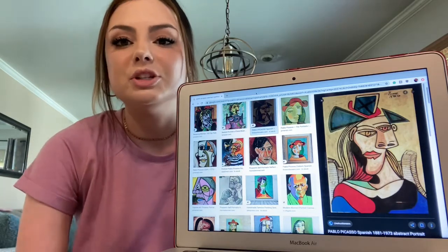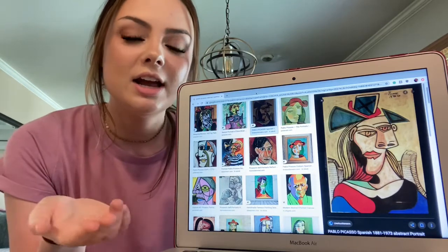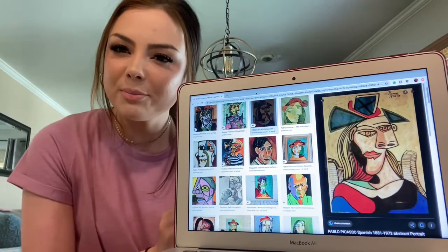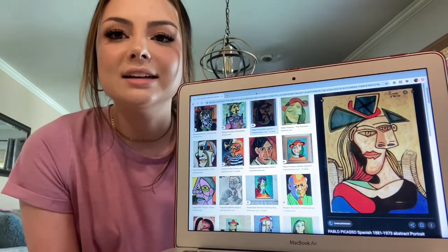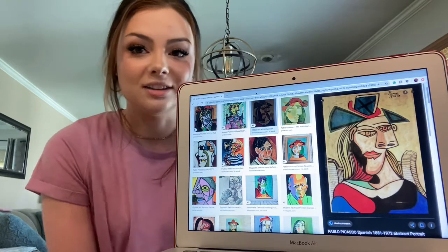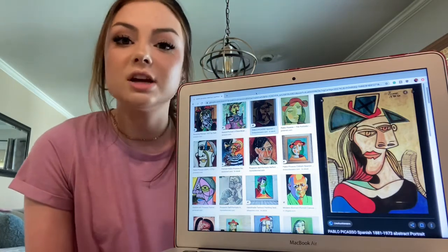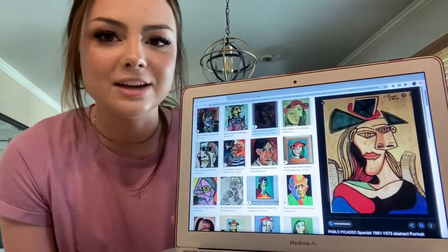He is a painter who would do a lot of abstract work, which as you can see in these pictures right here, it looks sort of like people but not really like people. He puts a little twist on it, and I remember learning about him when I was in elementary school and he's one of my very favorite artists. I love his work and I think he does such a good job — it's such a fun twist on what we would normally see for art.